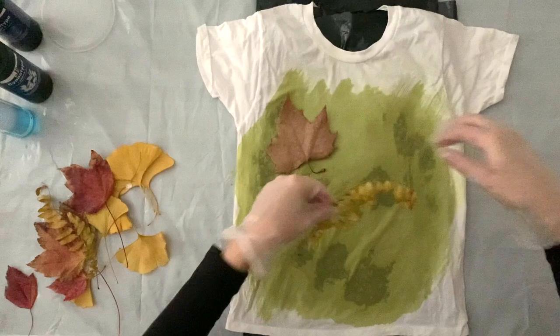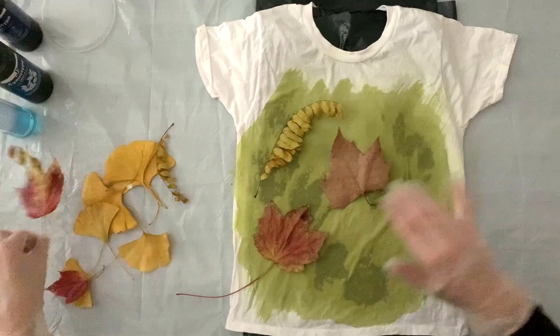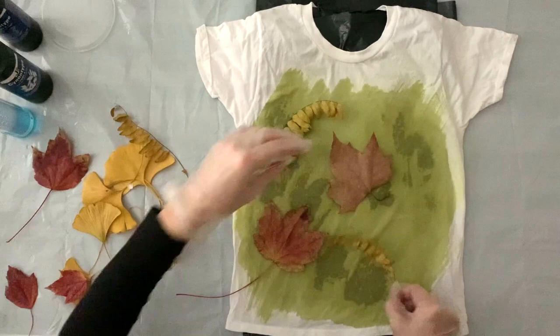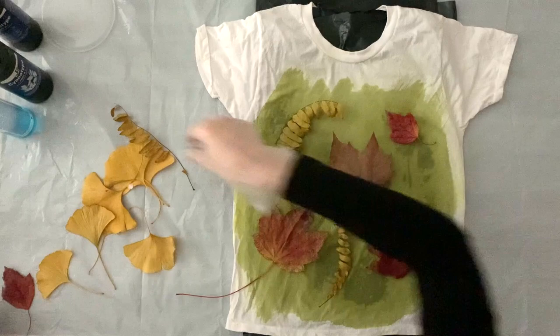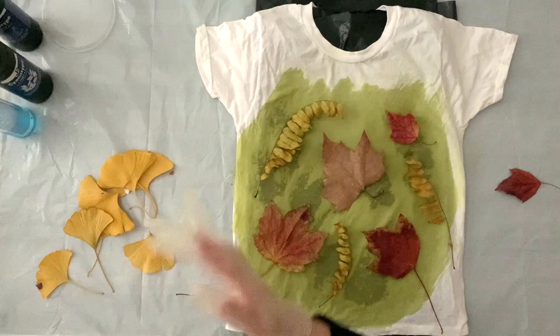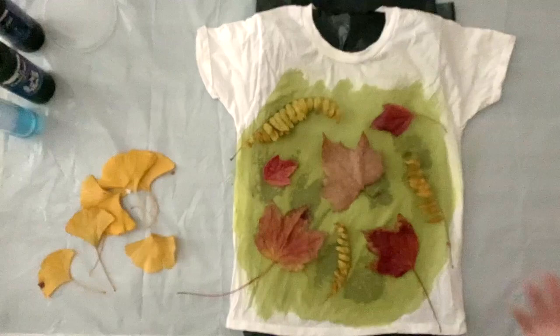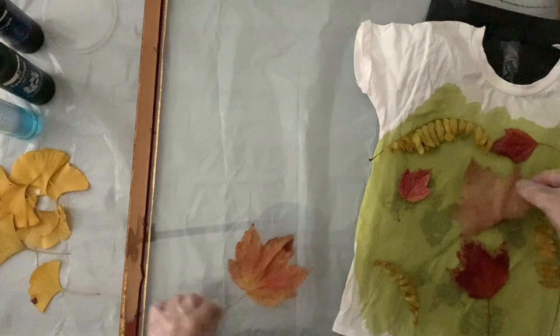Now I have my solution on the t-shirt and I'm going to start to put my leaves on just to arrange them and see where I want to put them. I'll have to rearrange them on the glass after this, but I just want to get a visual before putting them on the glass. I'm playing with big leaves and small leaves and different shapes to make the layout look as nice as possible. If you're interested in learning more about textile dyeing, I encourage you to go to my website and check out my online dyeing classes and sign up for my mailing list — I'll link my website in the description below.